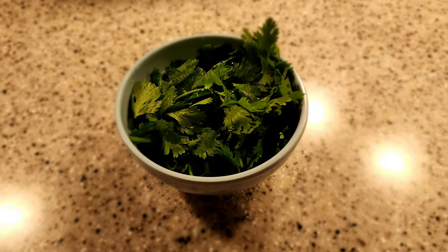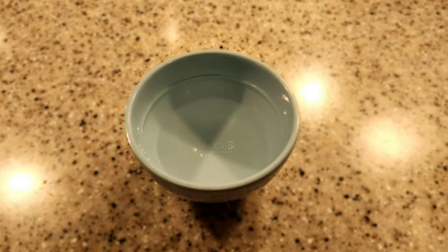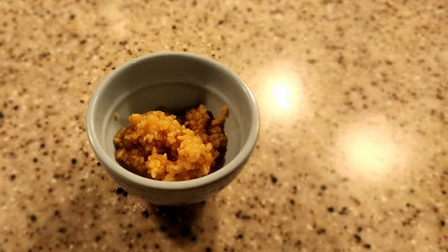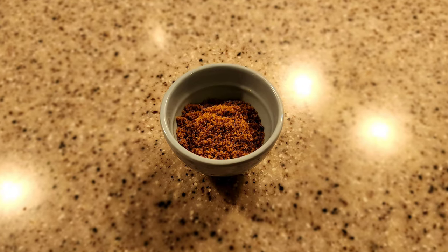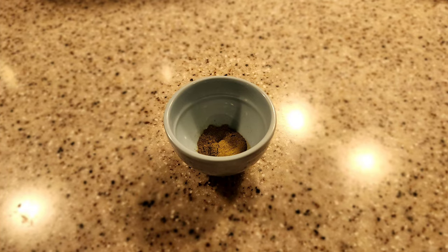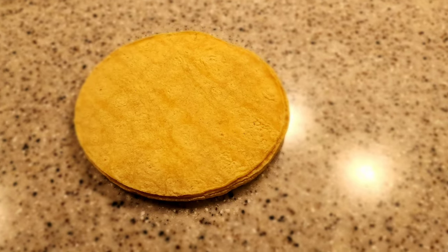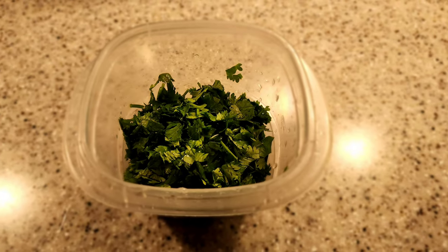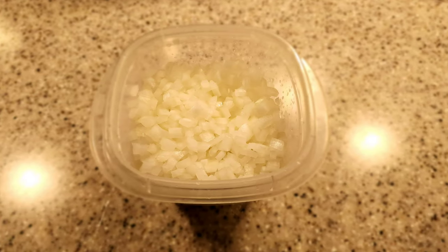Half a bunch of cilantro for your green sauce, four bay leaves, two tablespoons of white vinegar, one tablespoon of ground cloves, two tablespoons of minced garlic, one tablespoon of salt, two teaspoons of beef bouillon, one teaspoon of black pepper, half teaspoon of ground cumin, half teaspoon of ground thyme, one fourth teaspoon of ground ginger, yellow corn tortillas, queso Oaxaca, one full bunch of diced cilantro, and half a yellow onion diced as well.